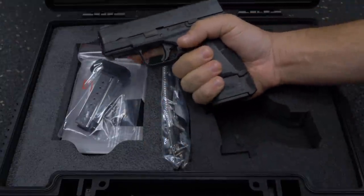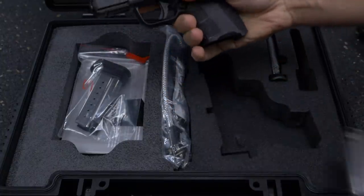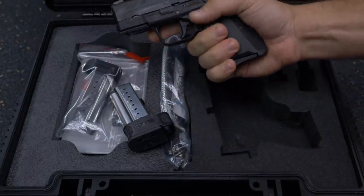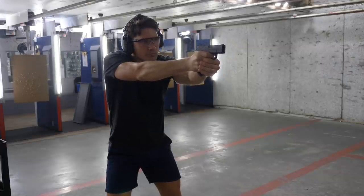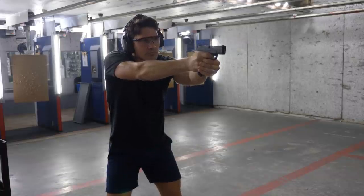Springfield makes magazines that are eight round and nine round magazines for the XDS, although they will add a little bit of length to your grip. Speaking of evolution, I've got the Springfield XDS nine millimeter Mod 2, so that means there are some upgrades from the standard Mod 1 that we're gonna go over real quick.